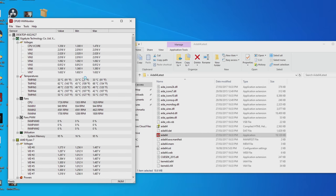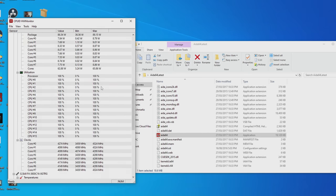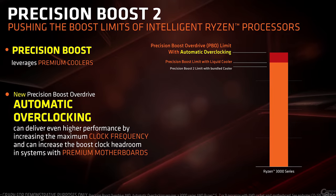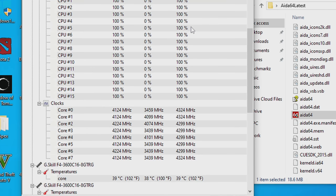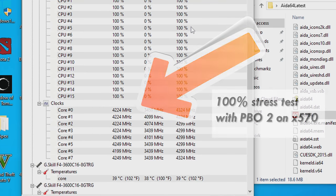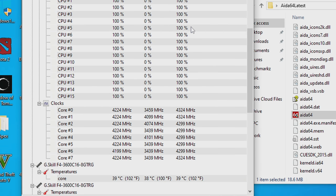We decided to test the Precision Boost Overdrive 2 settings — if you guys haven't seen my review yet, I'll put the link up here. Basically, the PBO2 settings on the X570 motherboards was phenomenal to the point where it finds the sweet spot for your CPU automatically in terms of single threaded and multi-threaded clock speeds, and it does an excellent job. My recommendation would be to get one of these Ryzen 3000 CPUs, put it in an X570 motherboard, and just have happy days.